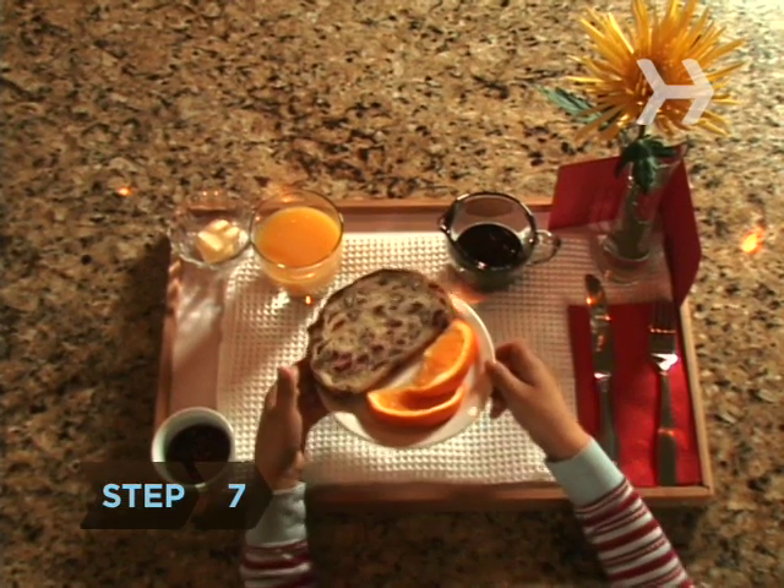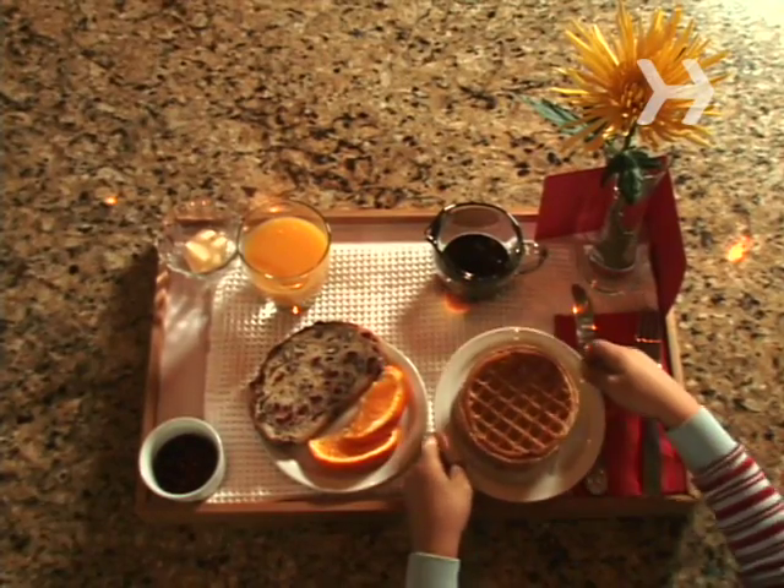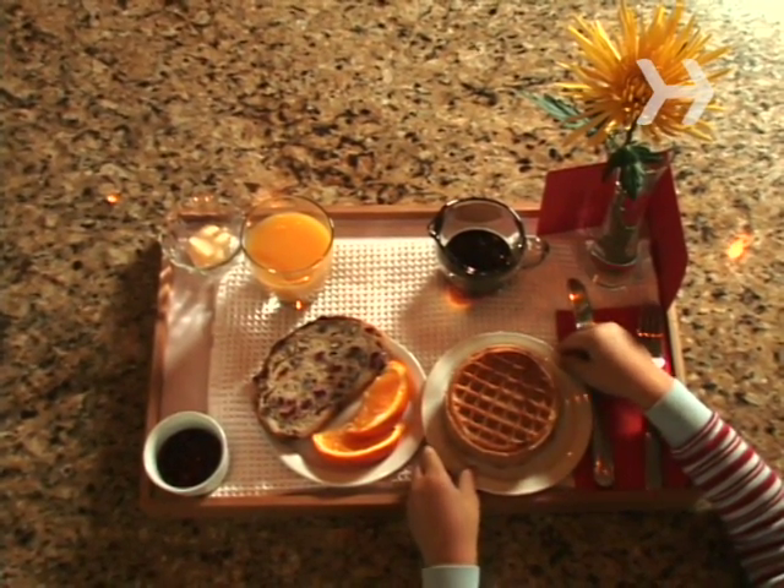Step 7. When everything else is in place, prepare the food. You want to make sure you can serve it warm, unless cold cereal is on the menu, of course.